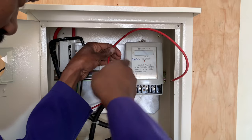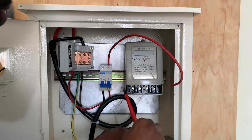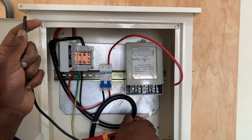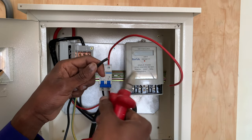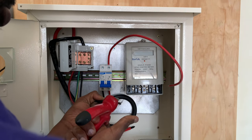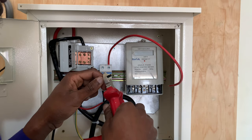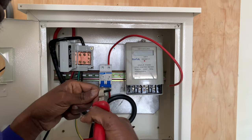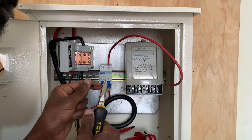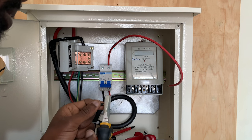I need to ensure I do a tight connection — the same applies to my neutral cable. Note that the size of the cable matters a lot. The cable I am using here is 10 millimeter square and you should not go below that. You may go higher but not below 10 millimeter square — that is the cross-sectional area.